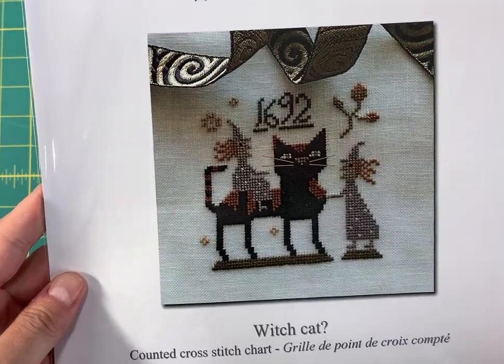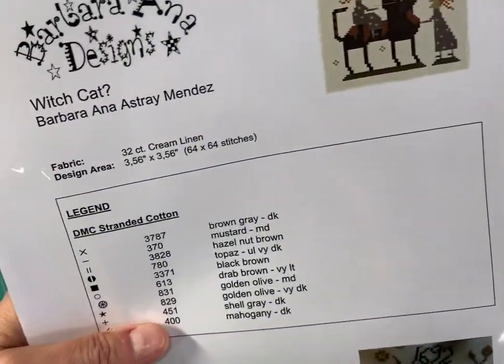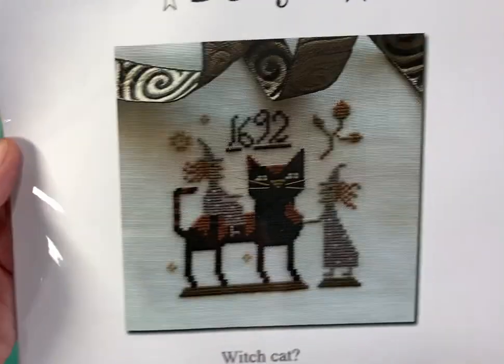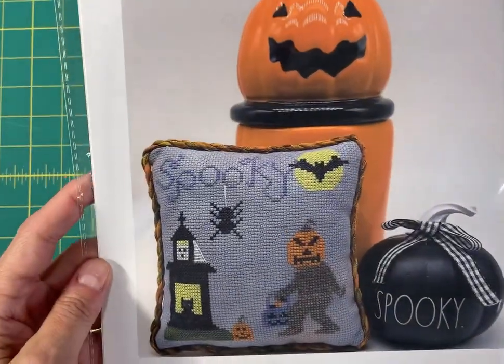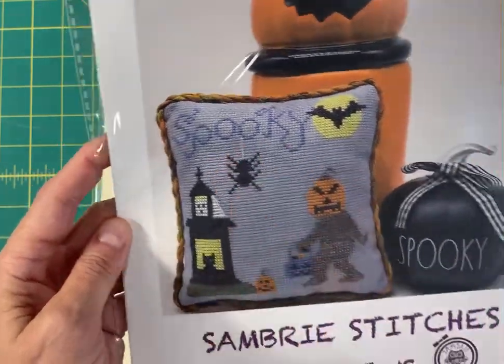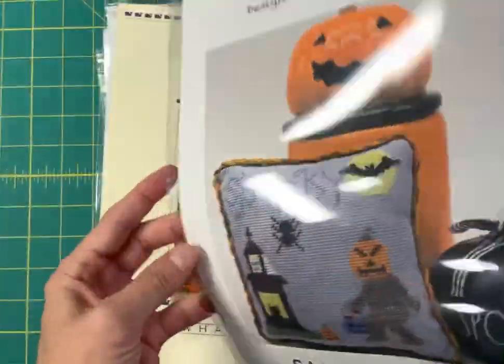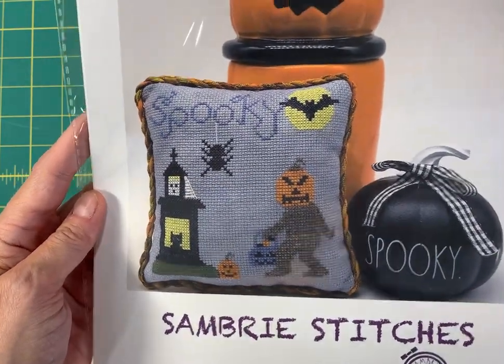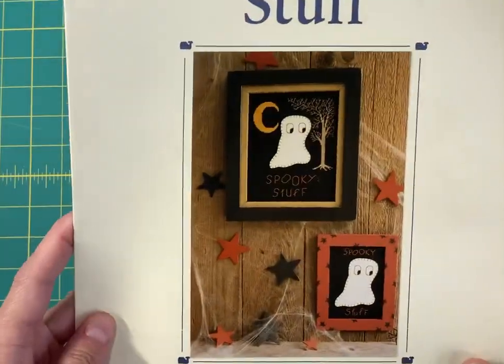Barbara Anna Designs Witch Cat — this one is 64 by 64. Sand Breeze Stitches Spooky — I love this one, super quick stitch, it's got a stitch count of 70 by 70, but you can see there's a lot of negative space in there so that would stitch up really quickly.